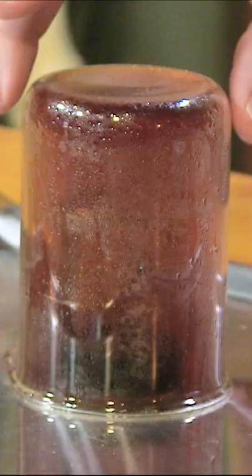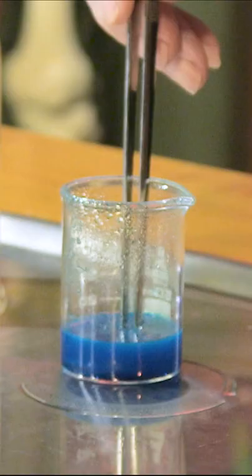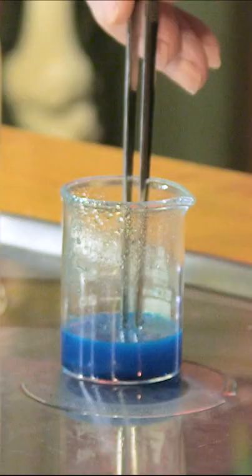If I would inhale enough of that, it would get into my lungs, dissolve in the liquid in my lungs, and recreate that nitric acid. We've got the studio ventilator on — it's taking all the gas out. If you look carefully now, you can see a pretty blue solution. Got copper nitrate solution in there.